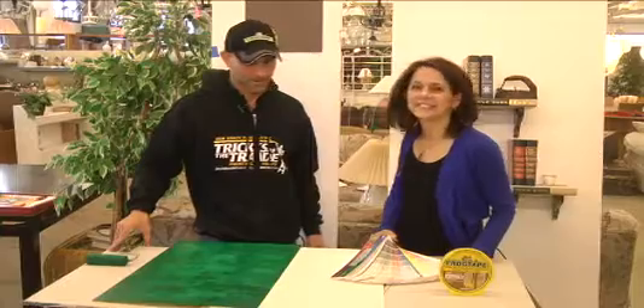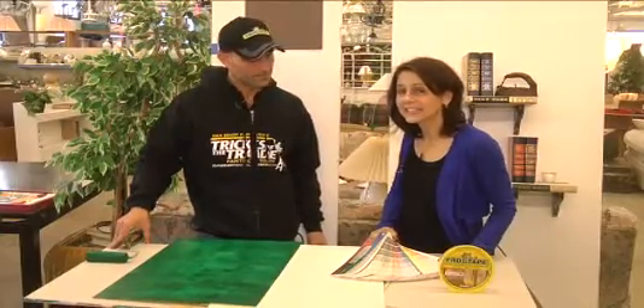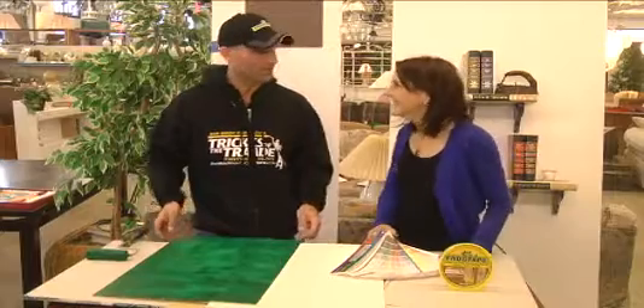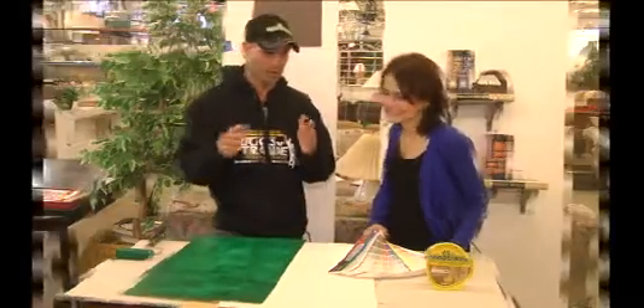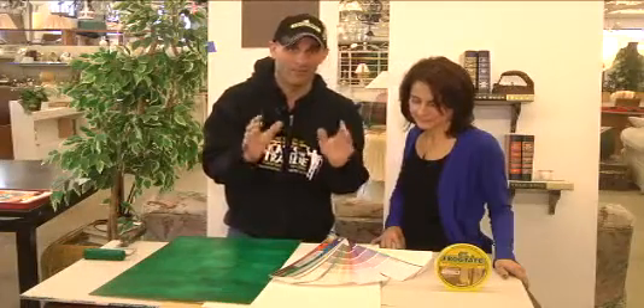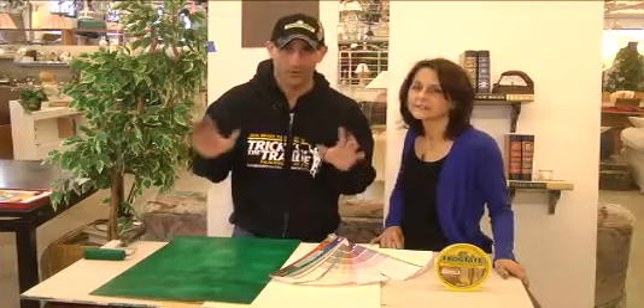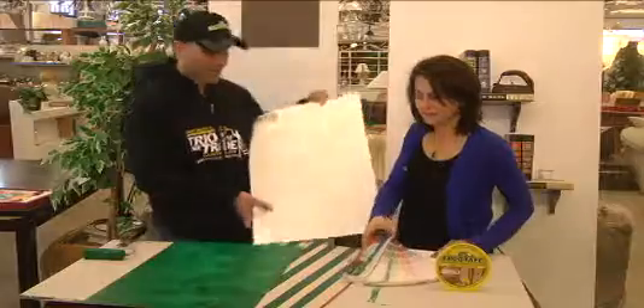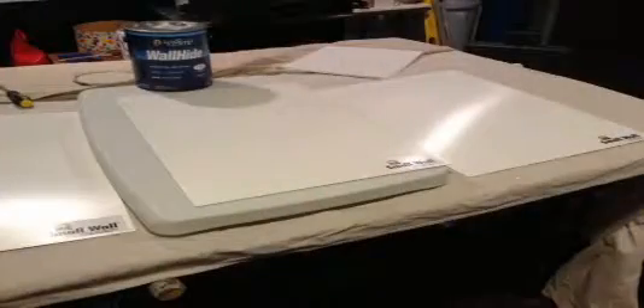Here we are with Dan. Dan's going to show us his little trick that he has today. It looks like you're using some emerald green — 2013 color of the year, emerald green. I'm a big advocate that before you spend your Saturdays painting your room, you actually do a brush out. When I was in Nashville at a paint show, I came across these things called small walls, and they're for brushing out your paint colors.